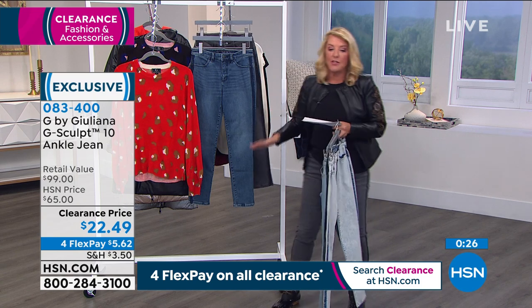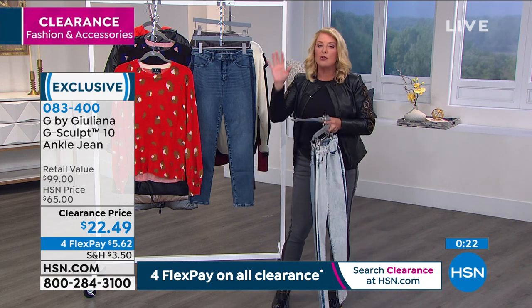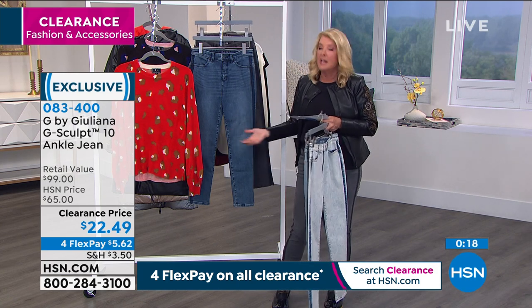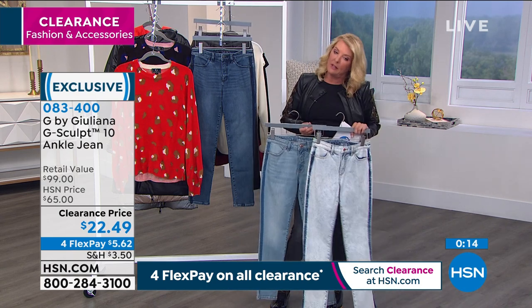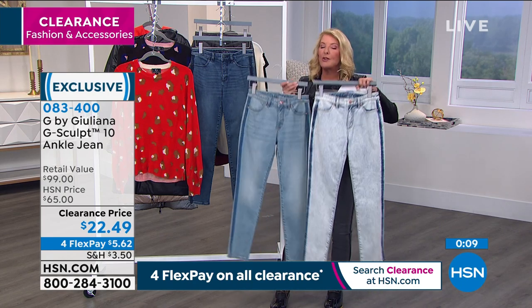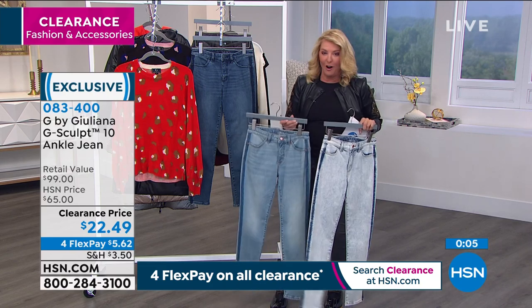You can wear G Sculpt — don't think, 'Oh, it's such a fitted skinny jean, I can't wear it.' Juliana goes up to 3X — everyone can wear this one. If you're new, you might want to try a couple different sizes — maybe go your regular size and go up one. But if you love the G Sculpt line, those of you grabbing a couple are getting the very best deal on G Sculpt that we've ever offered.